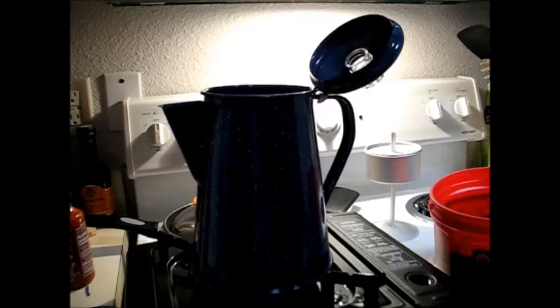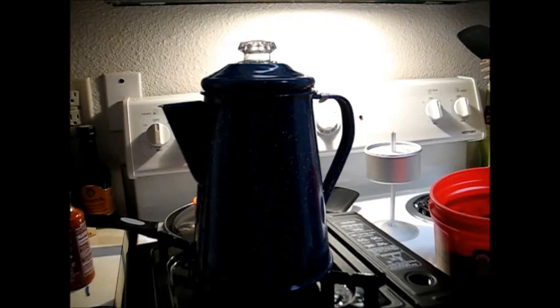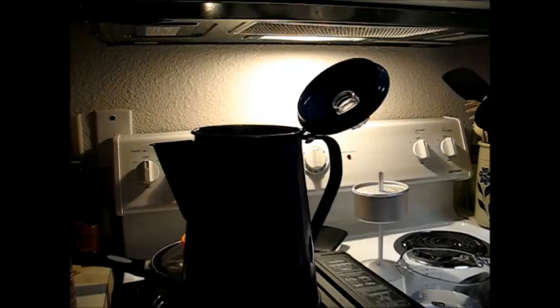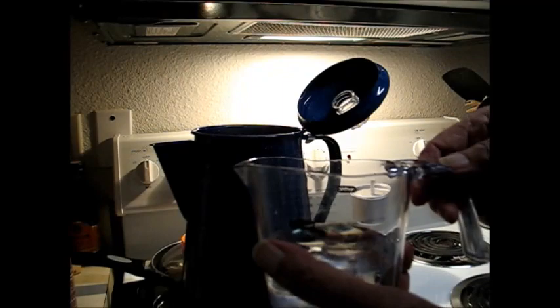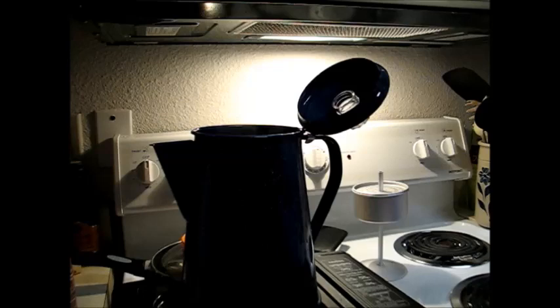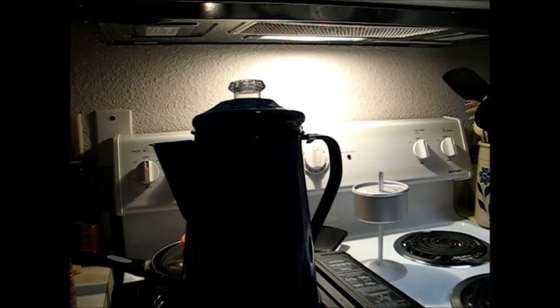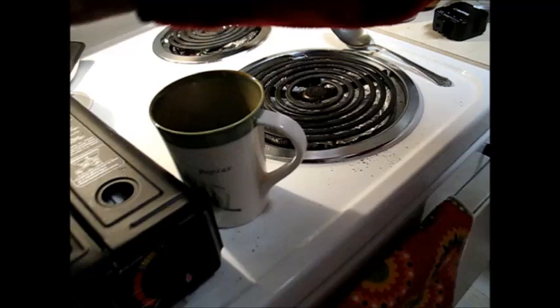I'm going to go ahead and turn the burner completely off and let it sit a few minutes. Now I want to take this cold water and just dribble a few drops on top of the hot coffee — it'll make the grounds settle almost instantly. You can actually see the grounds going down, so we'll let that sit there and let the grounds go to the bottom a little more.